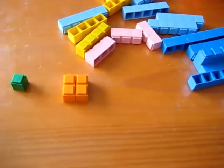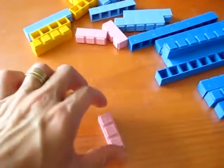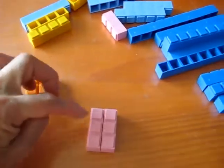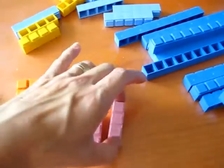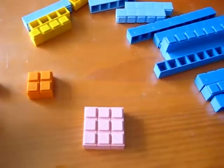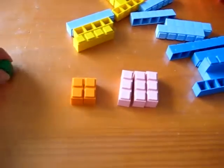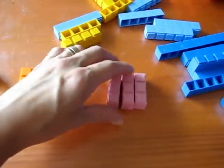Then I said, can you make a square with the threes? So he tried. Is this a square? No — that was just two threes. We need how many threes to make a square? Three threes. So we need one ones, two twos, three threes.